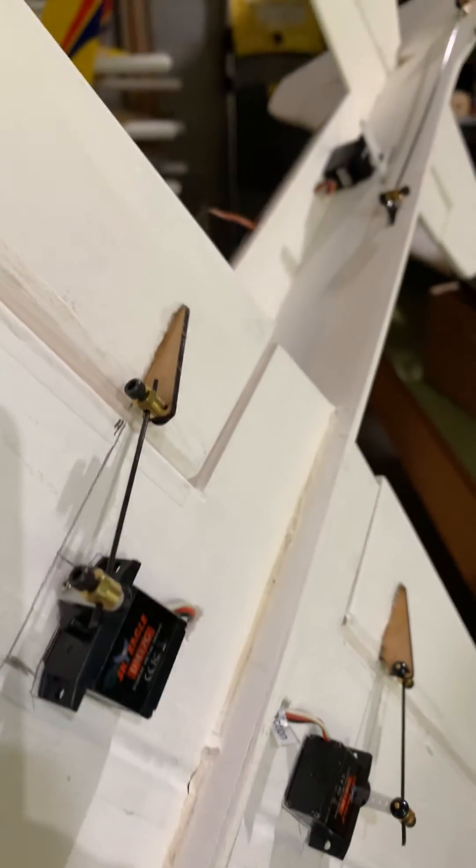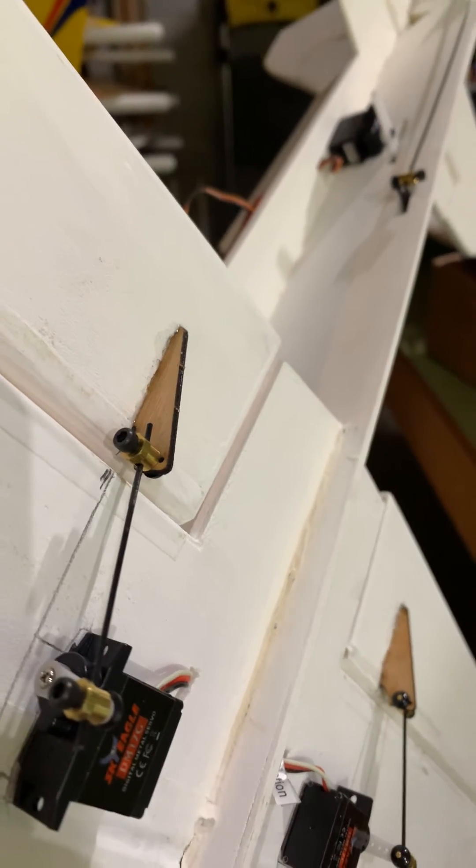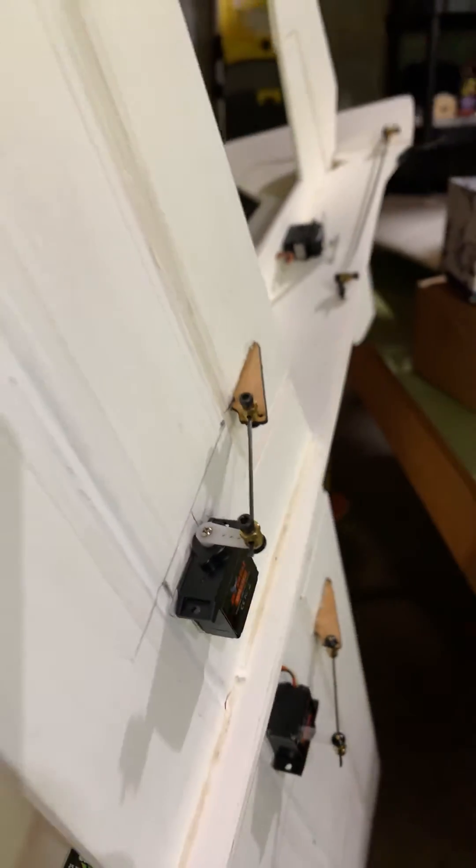The control horns are actually Flight Test. I got this airplane from Myrtle Beach, and whoever built it did a beautiful job. If you look carefully, you can see the leading edge — they used balsa along the leading edge throughout not only the wing, but every surface.